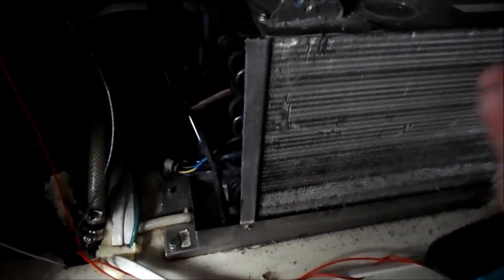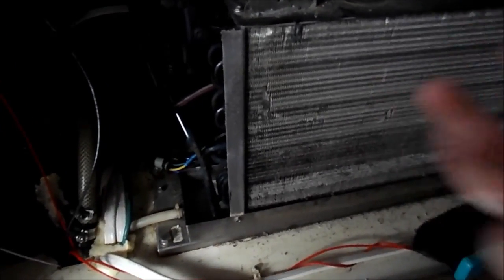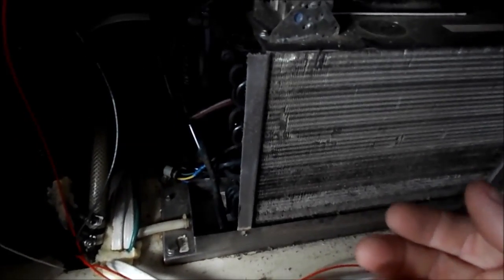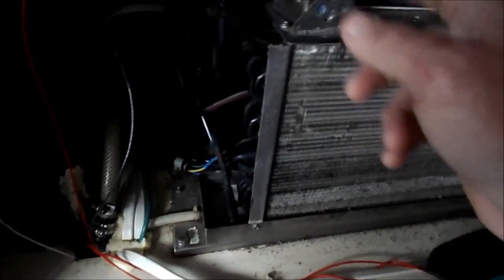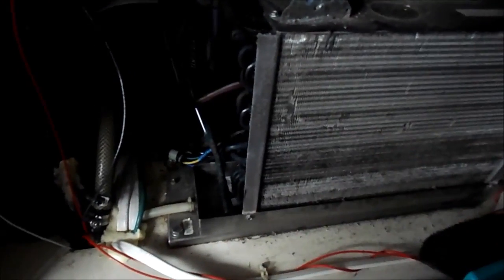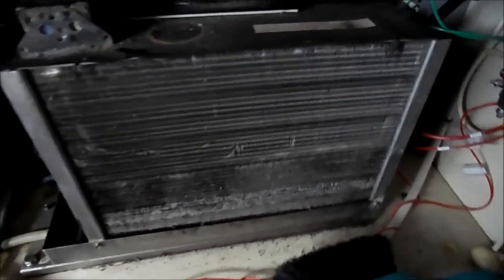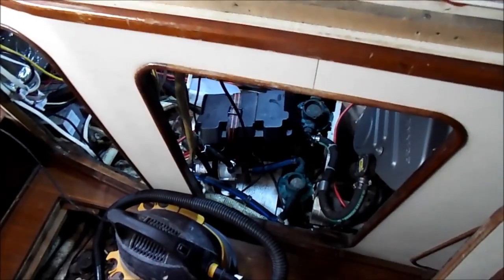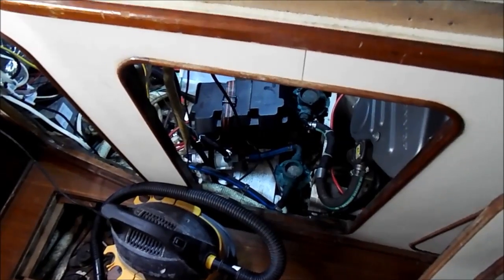It's kind of strange to think that we have to generate heat to get cold, but that's how the system works. Making sure that those coils are clean and there's nothing inside that's going to prevent the heat exchanging process is important. So we'll get this all cleaned up and vacuumed out, and then we'll move down here to the engine compartment and start working down there.